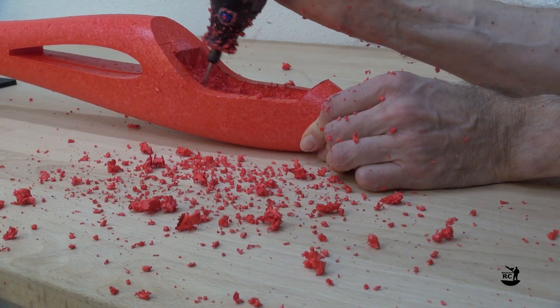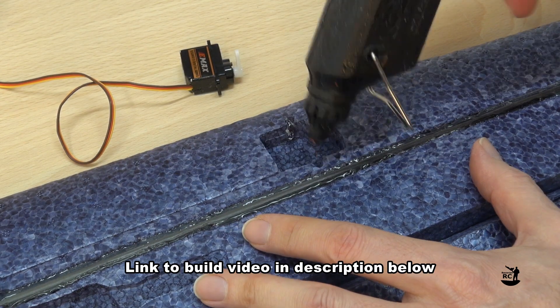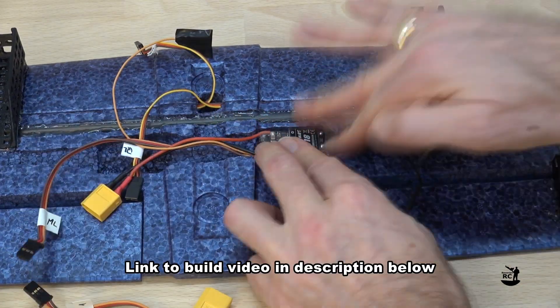If you haven't seen the build video of this Lidl Glider, then check out the link in the upper corner or in the video description below.